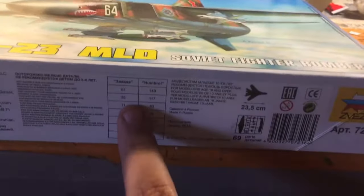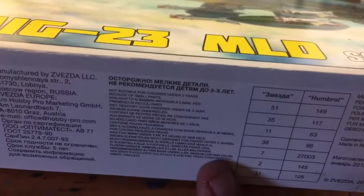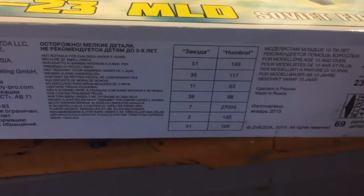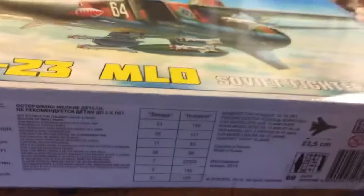You get the different types of paints listed — there's Humber paint and whatever else. Russian is just a bunch of symbols that I cannot read.